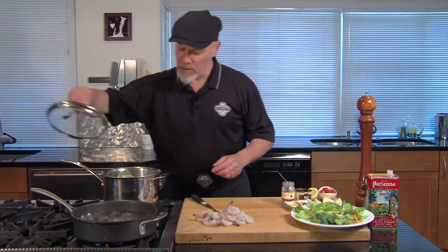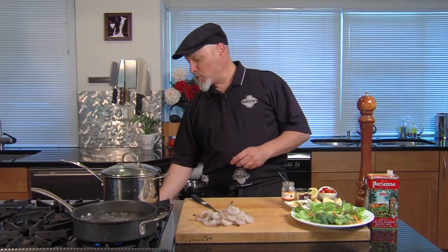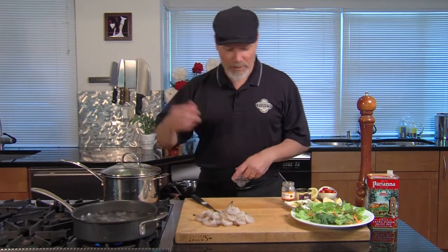You could also use a steamer. Cover it up and let them cook about 20 minutes or so — I'm going to start checking them at 20 minutes. They could take 30 or 40 minutes. It all depends on the artichoke and the time of year.